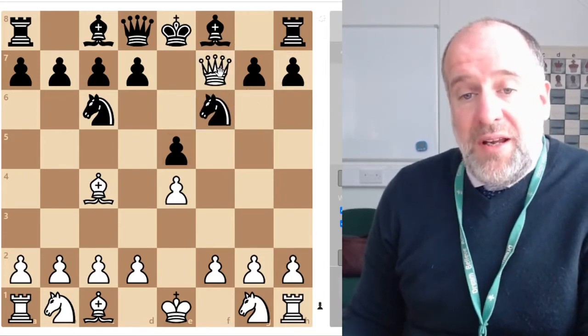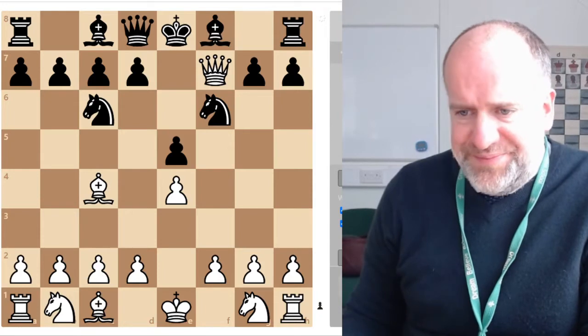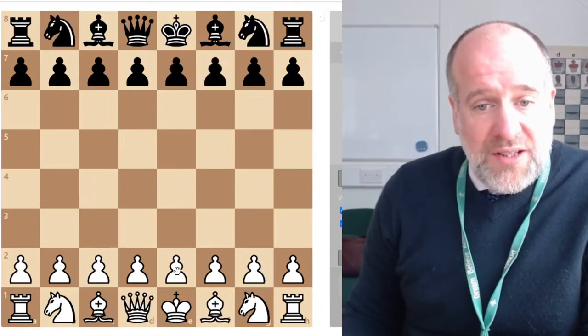The king can't take the queen because of the bishop, and the king can't move to any safe square — there's nowhere else to go. It is checkmate. Let's go over that again: move one, move two, move three, move four — checkmate in four moves.